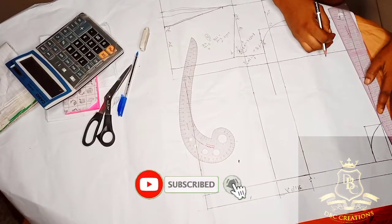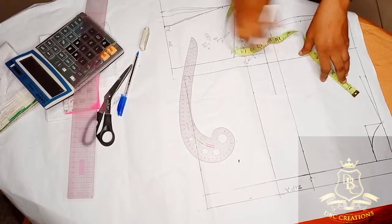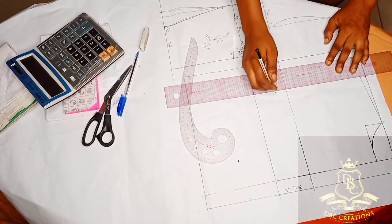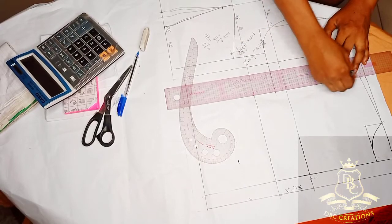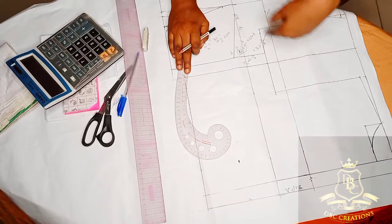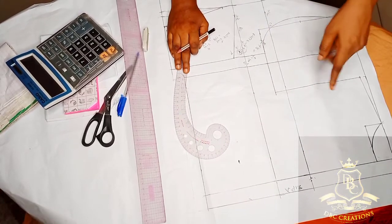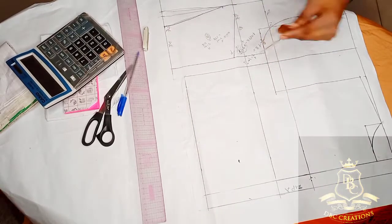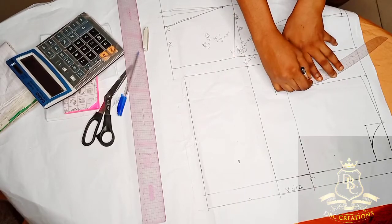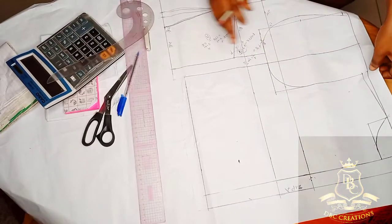My armhole is 8. For the back armhole, we are not dividing anything by half — we are not finding the midpoint of the armhole. What you do is use your armhole curve and create your curve, and you are good to go.